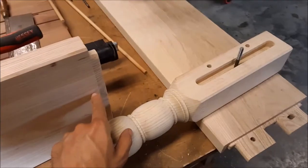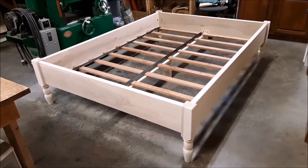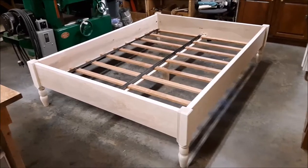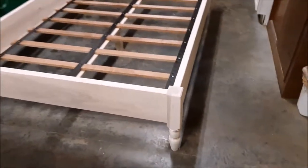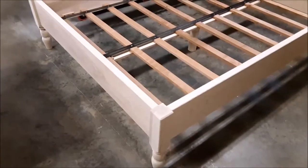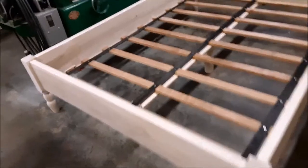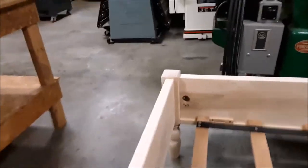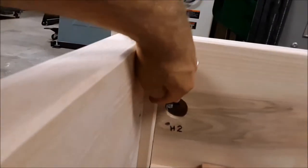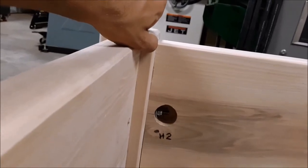The ash bed is complete. This is a project with no glues, stains, or finish. We did mortise and tenons pegged from the inside, twin tenons to allow for movement of the wide rails, and to connect the rails to the head and foot boards we used hanger bolts. You can access them through this hole — there's the nut and washer — and this gives you enough room to get a wrench on there and crank them down good.